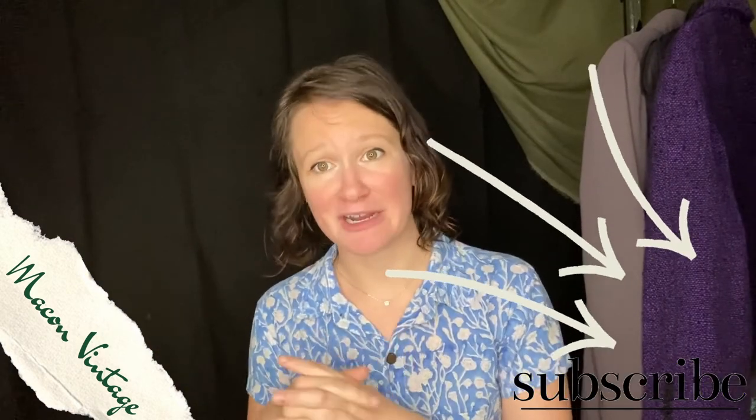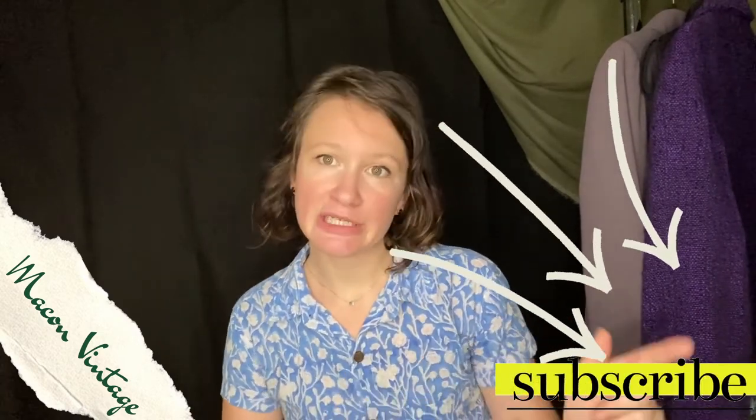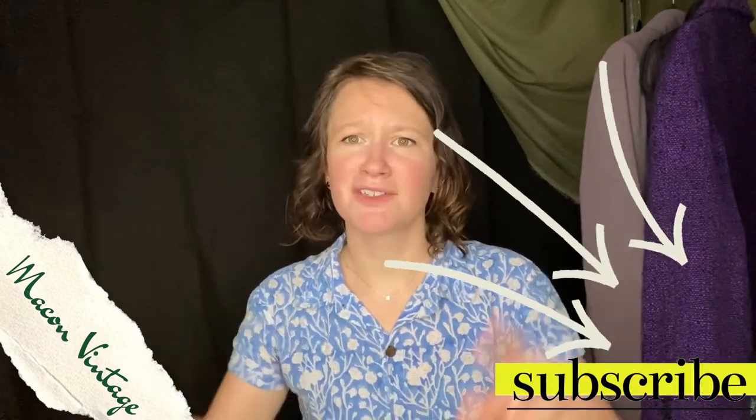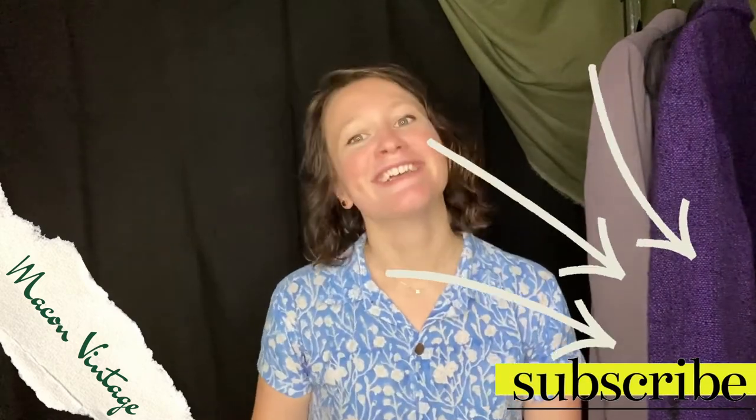Thank you all for watching — make sure to look at our other Make'n Vintage videos, check out our Instagram, our website of course, and subscribe to this channel. That would be great — see y'all soon!